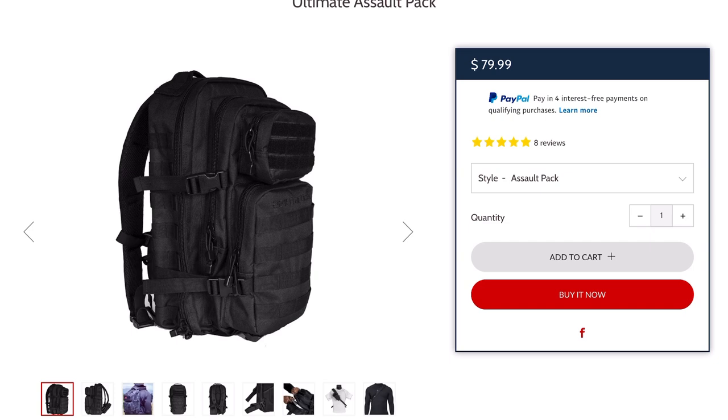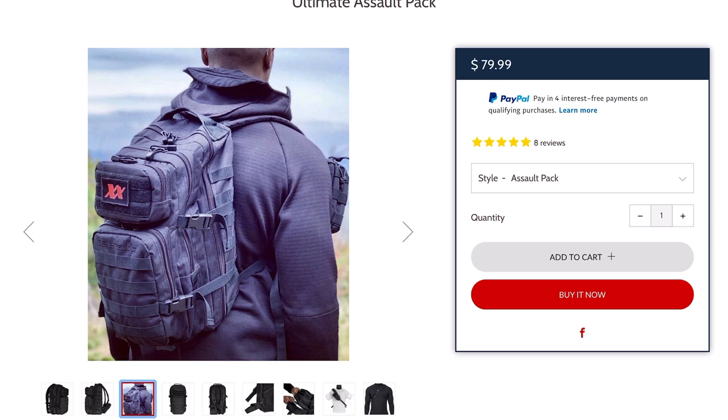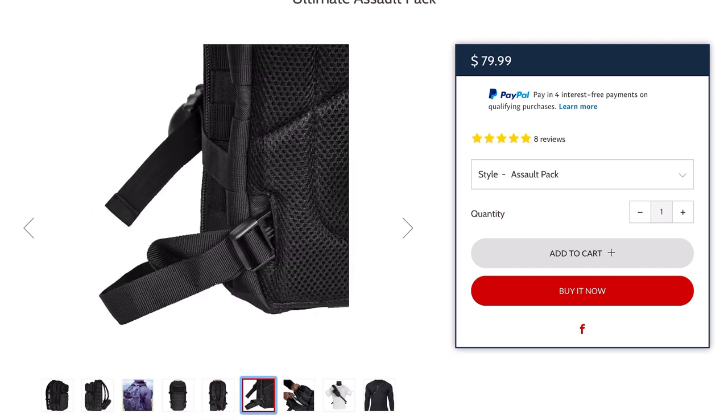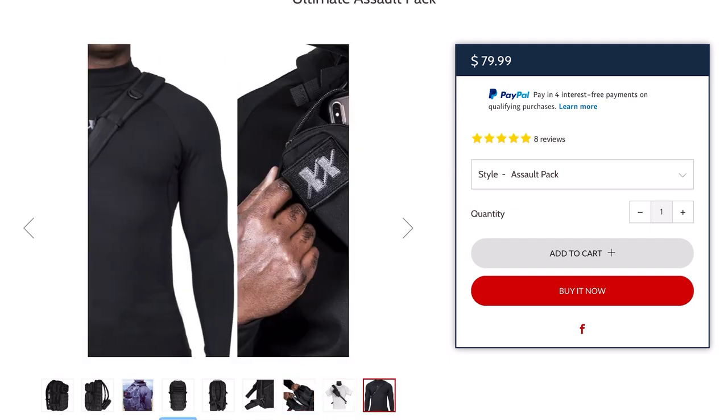We passed 2,000 subscribers, so here's the giveaway. I'm going to give away the Ultimate Assault Pack — pictures will be on the screen. This assault pack is a book bag that converts into a sling pack and it's great for everyday carry. Whether you're in school or already on the job, it's versatile. It has a slot for a ballistic panel, a concealed compartment where you can store your firearm, and 15 different compartments inside for storage.